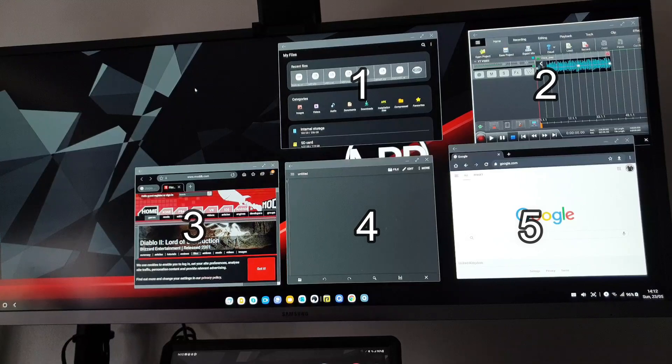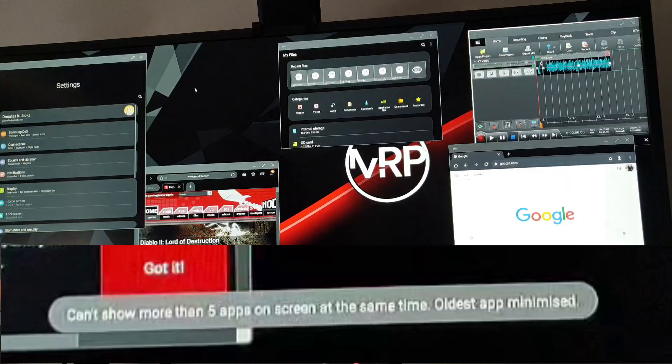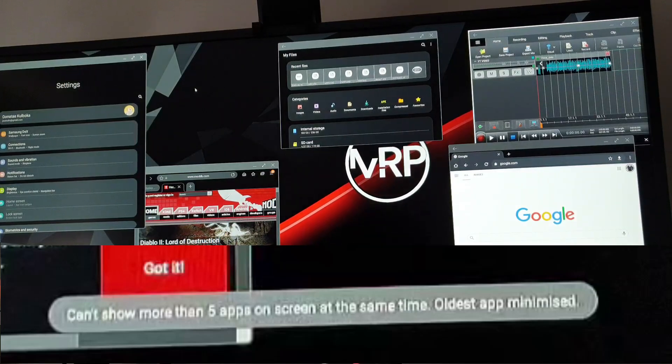This USB-C hub gives you five apps running at the same time in DeX. The app limit is how many active app windows you can have open inside the Samsung DeX desktop before they start shutting automatically. In a nutshell, you have five windows open and when you open app number six, the oldest app will automatically get minimized. Only five active apps can be open at the same time using this hub on both the Note 9 and the Galaxy Tab S6.